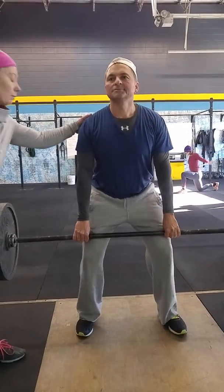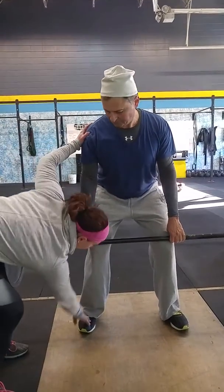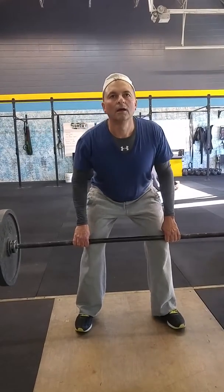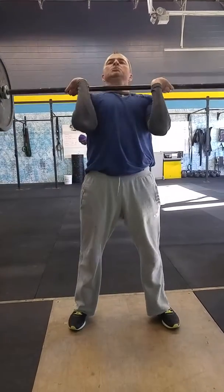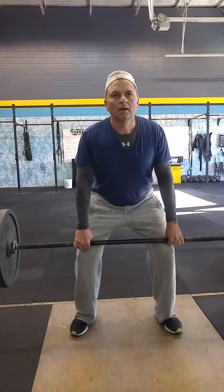Weight forward a little more — shoulders above the knees. Keep your butt out, pulling forward. It feels weird, right? Yeah. You have all your weight forward — pull the forward mark.